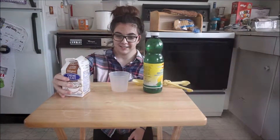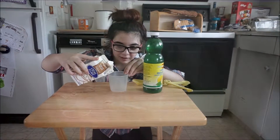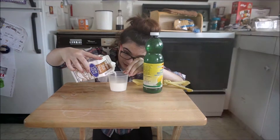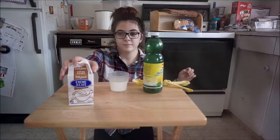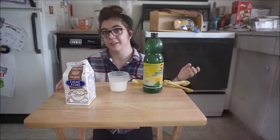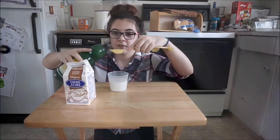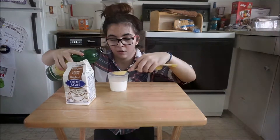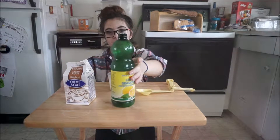The next step is to sour your milk or cream. Pour it in and make sure you're on a flat surface. After you do that, take a tablespoon of lemon juice — vinegar works as well. Then just let that sit and sour and then put it in there.